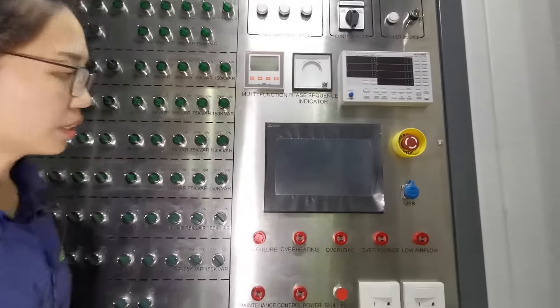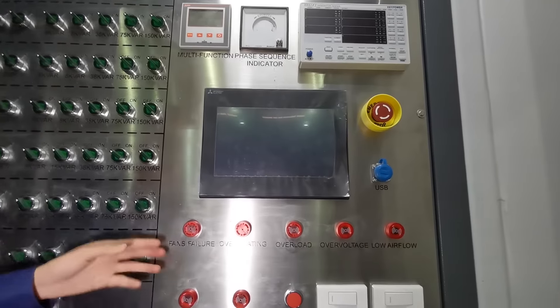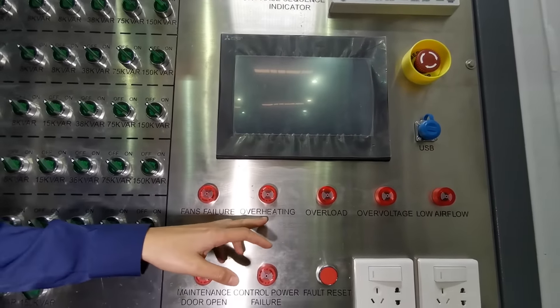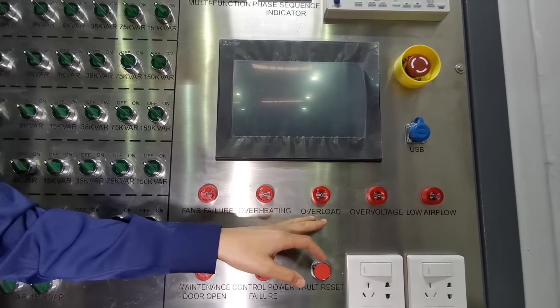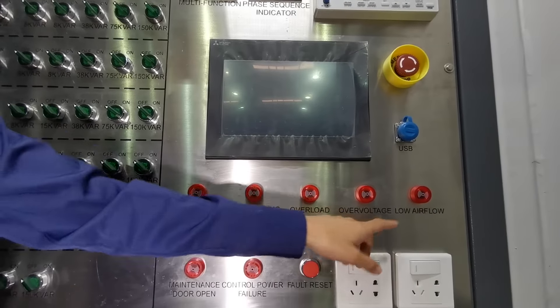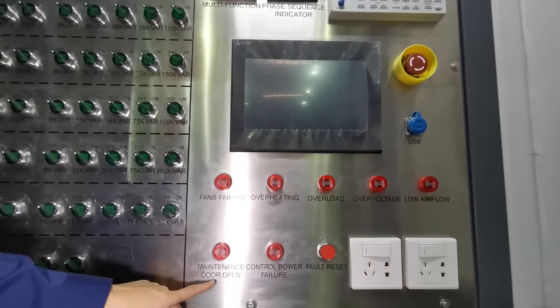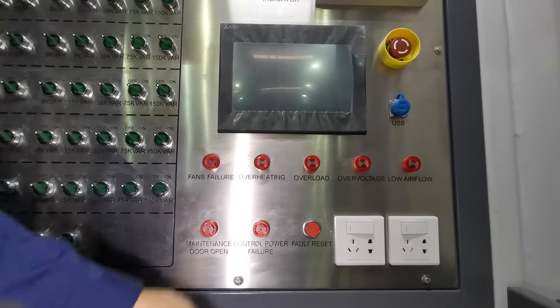The unit also features protection for phase failure, overheating, overload, low voltage, low airflow, and maintenance door open, all with alarms for control power failure.